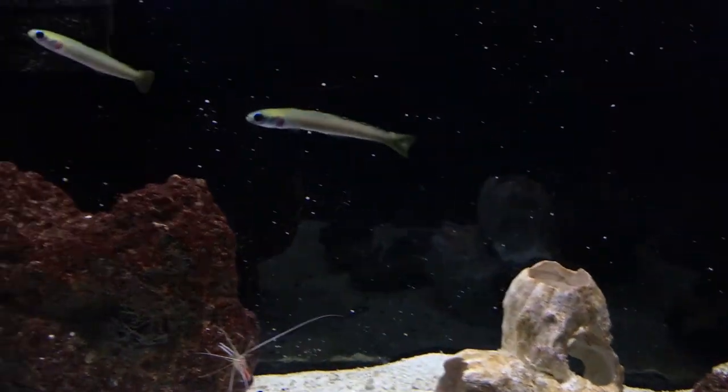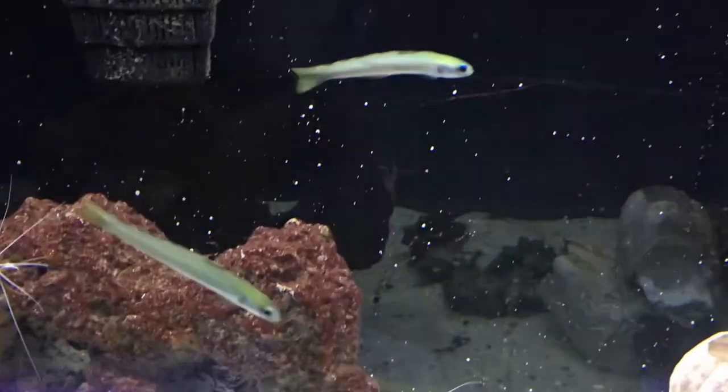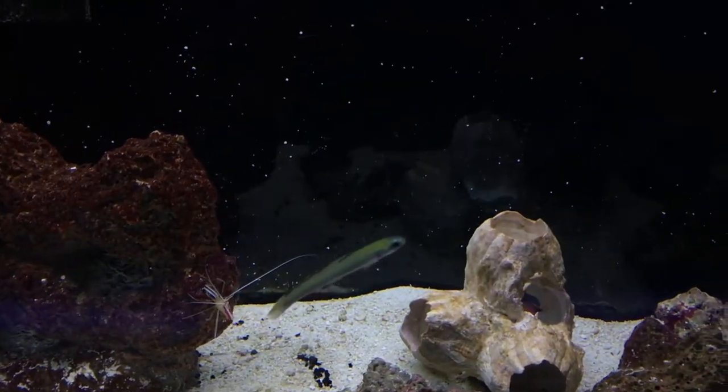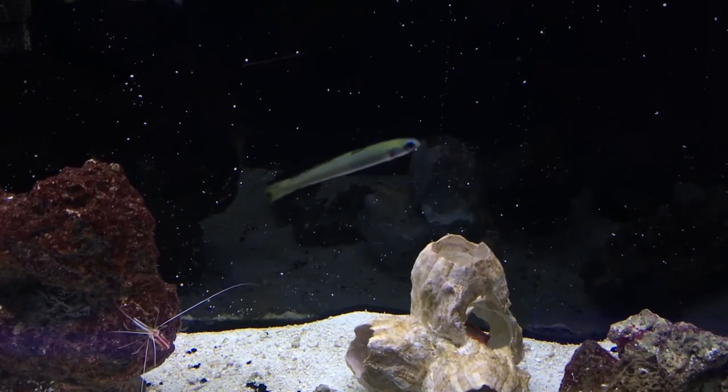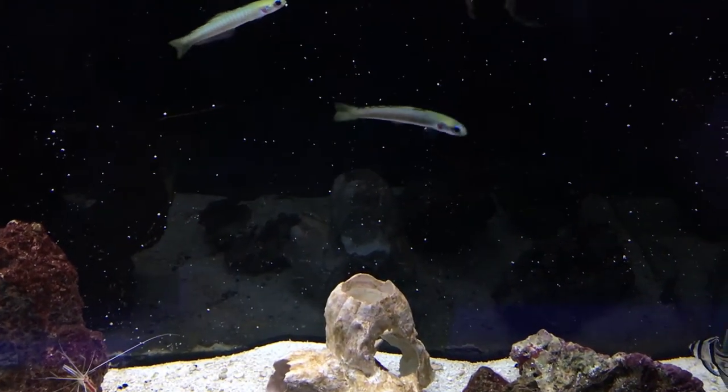Like I said in the beginning, this guy is a really good beginner fish to get. Super easy to take care of. Loves to eat. Really, really good to have if you want a fish that's going to be out and about that you can see. That's everything you need to know about the bar goby. Hope y'all have a good day — make sure to like and subscribe.